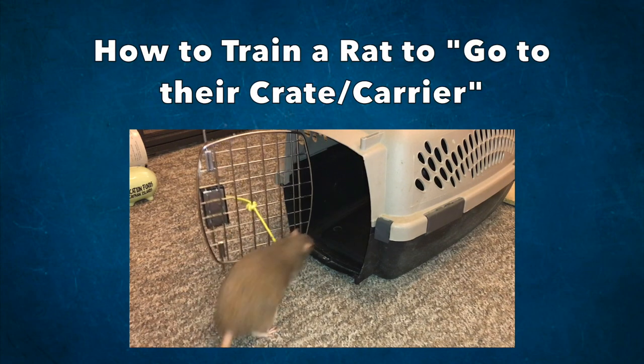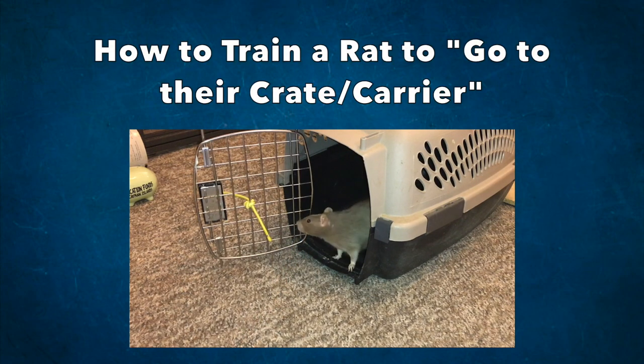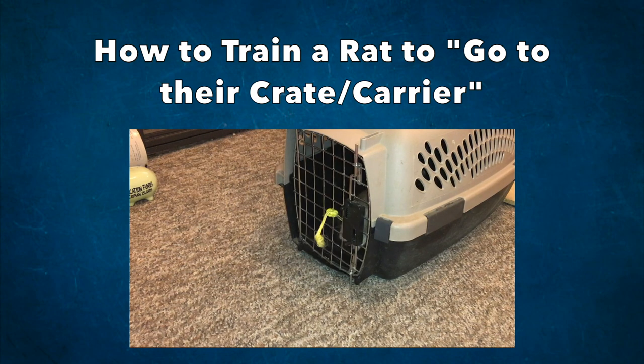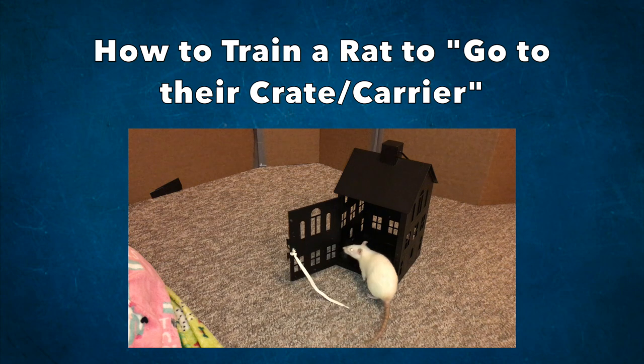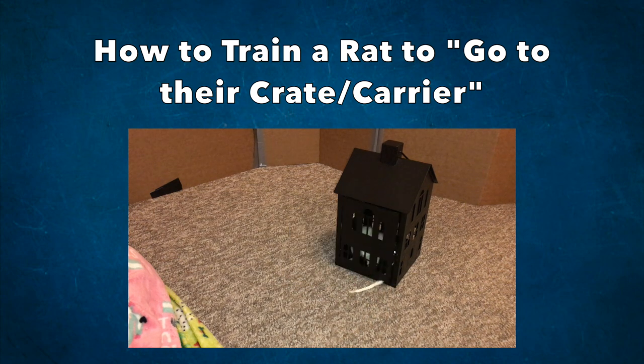Hello everyone, it's Shadow the Rat, and for today's video I will be showing you how you can train your rats to go to their crate, which is a trick where they walk up to a closed crate and pull open the door, go inside, and then pull shut the door.